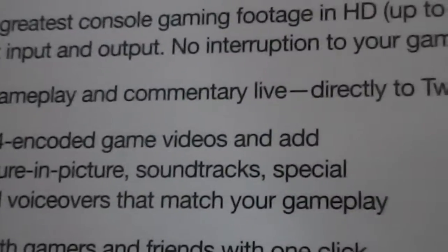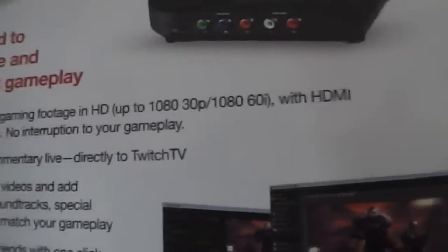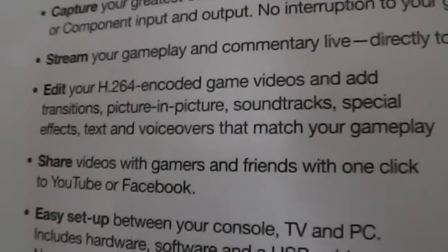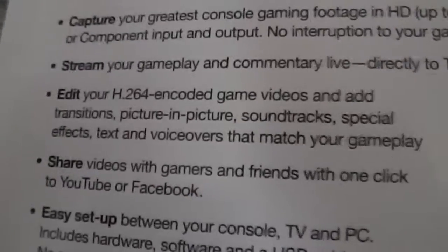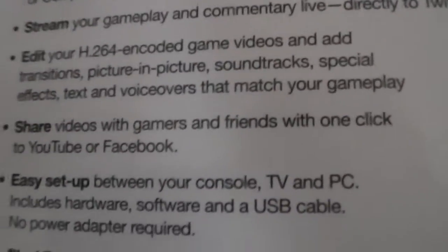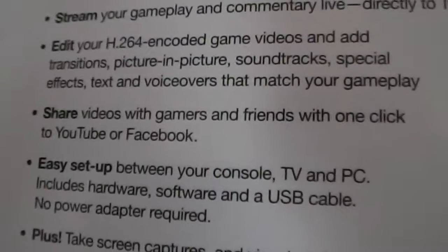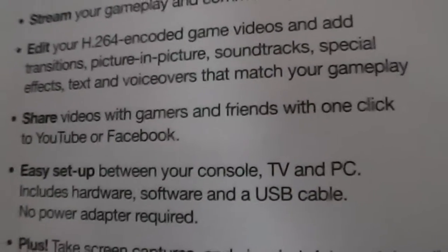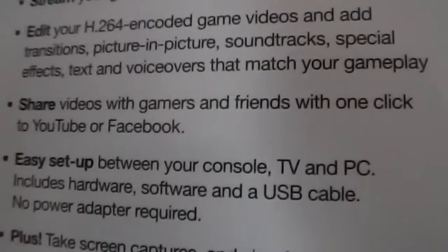No interruption into your gameplay. Stream and commentary live directly to Twitch TV, YouTube, or other platforms. Edit your H.264 encoded game videos. Add transitions, picture-in-picture, soundtracks, special effects, text, and voiceovers that match your gameplay. If you don't already have a mic — which is pretty obvious that you do, because if you're looking into this there'd be no point otherwise. Share your videos with gamers and friends with one click to YouTube or Facebook.